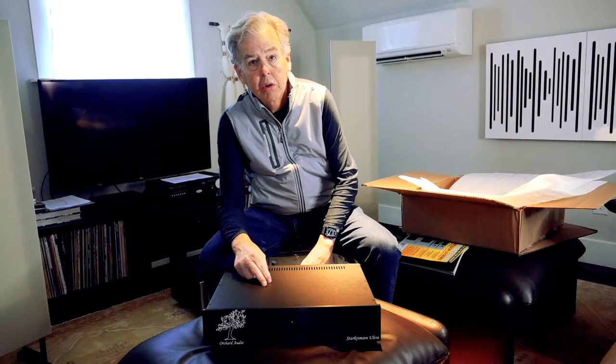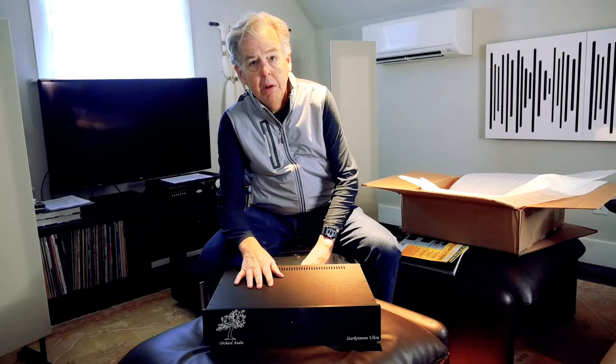Today we have the Orchard Audio Star Crimson Amplifier. This is a power amp. It's rated at 250 watts per channel into 8 ohms. I'll cover more of that in a bit.